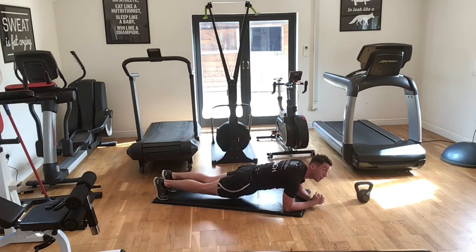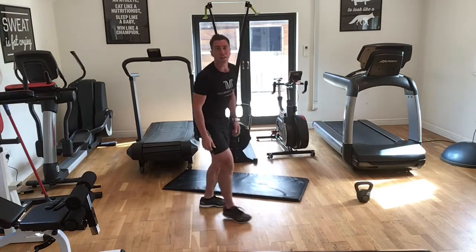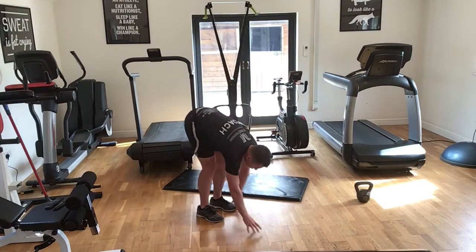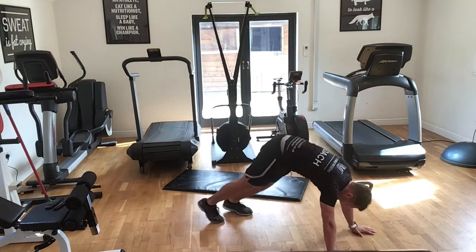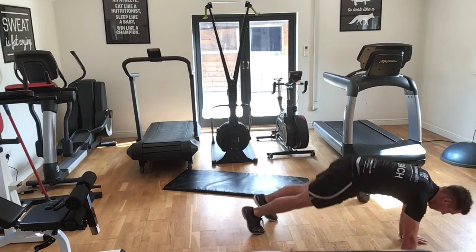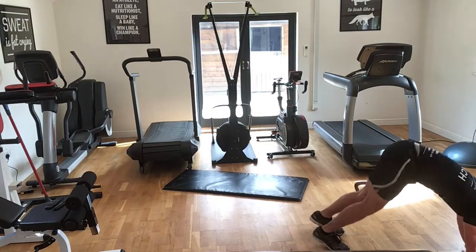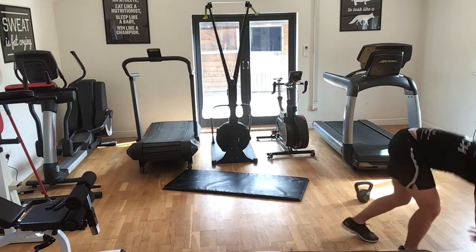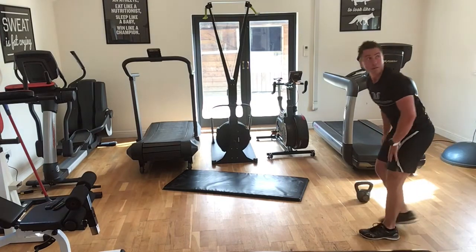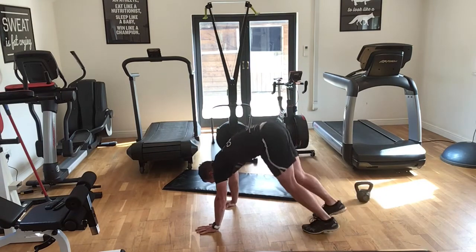Three, two, one — okay, inchworms guys. Arms straight, walk out, walk your feet in, push your heels down, walk back out. That's it, keep going. Ten seconds then we get into star jumps.